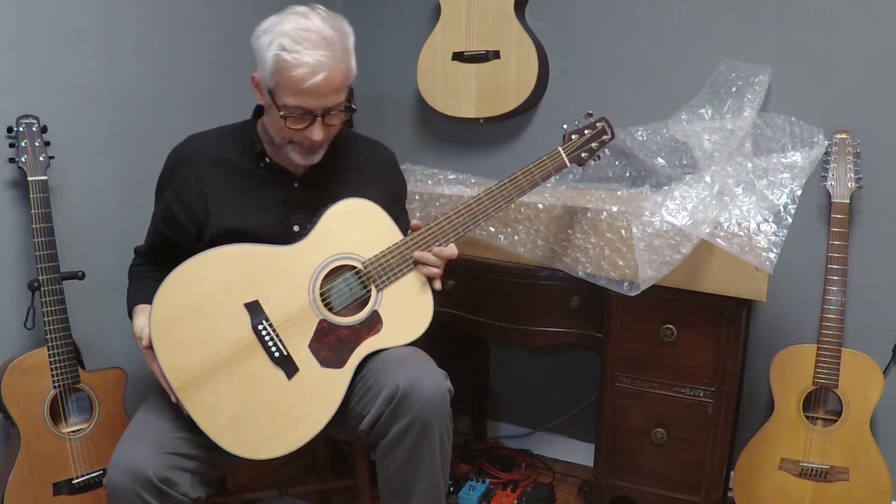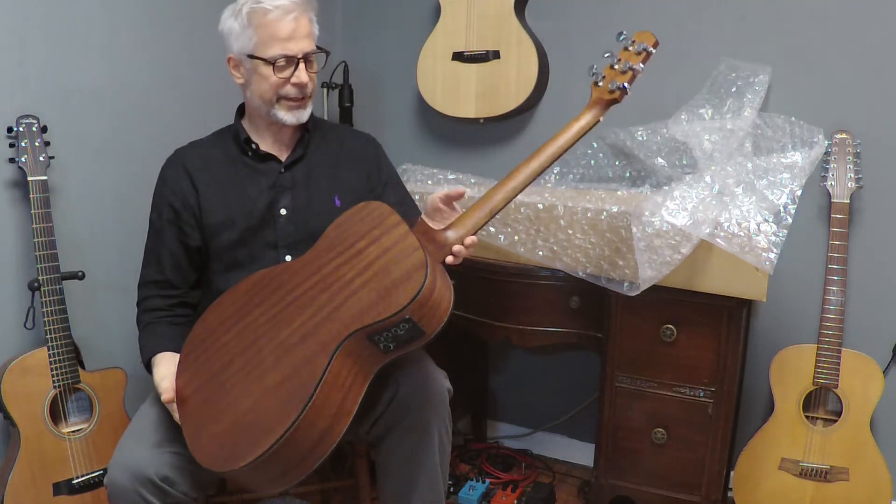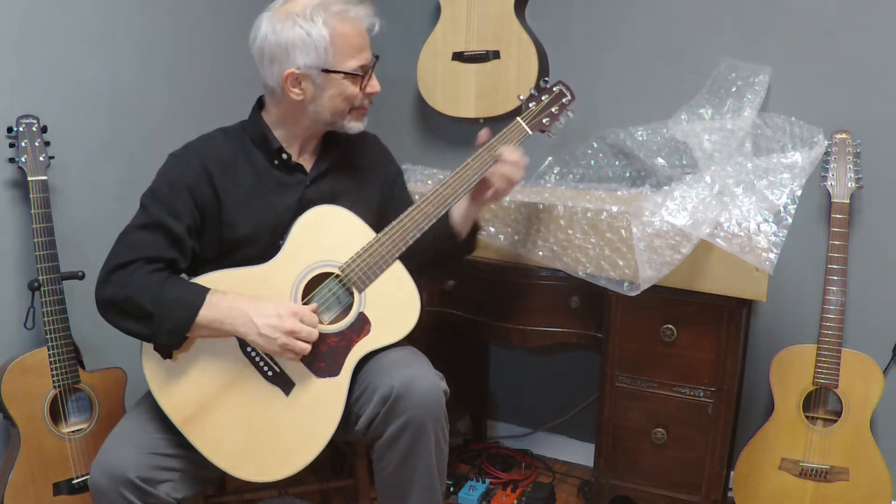Alright, the O550E is now tuned and ready to make some sounds. Let's see what she's got here.